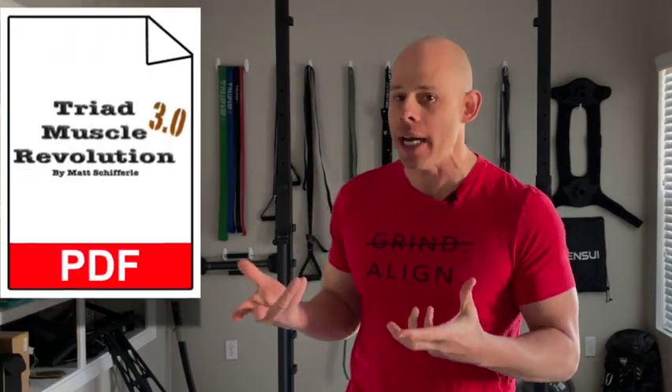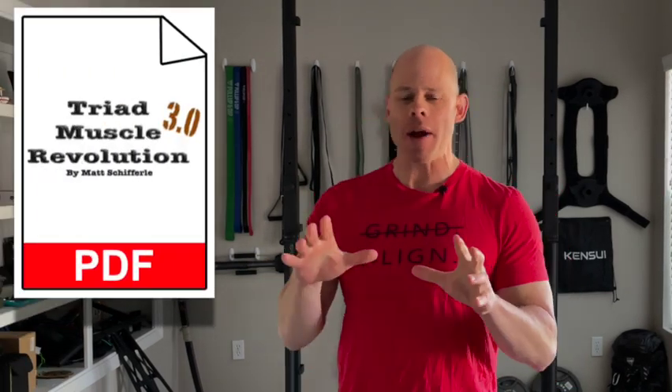Time for a video program update. A lot of years ago, I came out with the Triad Muscle Revolution, where if you asked me, Matt, what's the simplest, most direct exercises to build muscle and strength? It was that, and the PDF is still available for free on reddeltaproject.com. Link is down below.